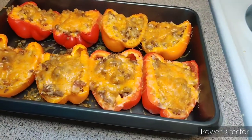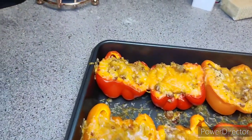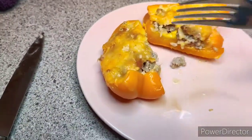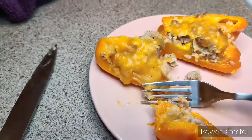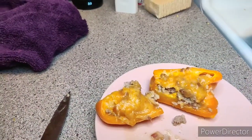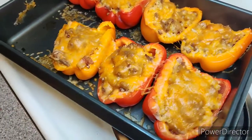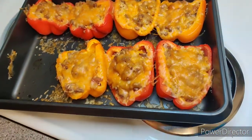It's so good! Here are the rest of the bell peppers. I ended up letting them cool for about 30 minutes, and then I put the rest of them in the refrigerator for the rest of the week.